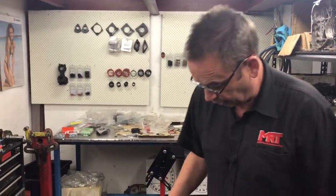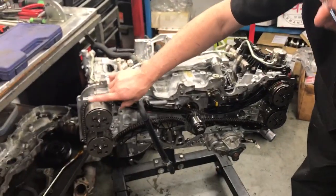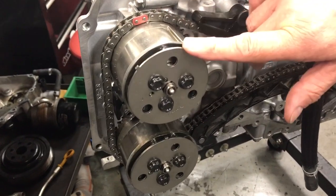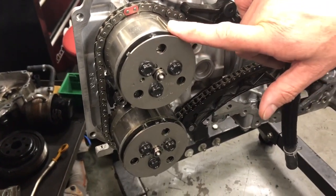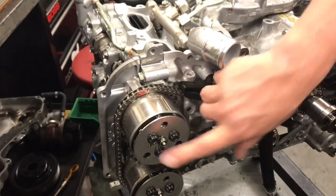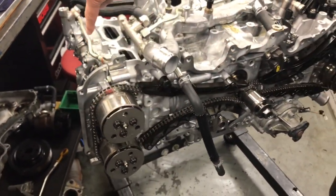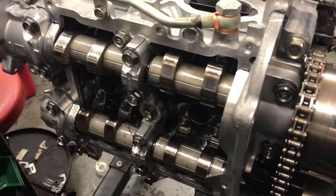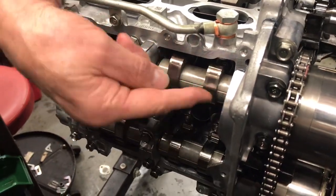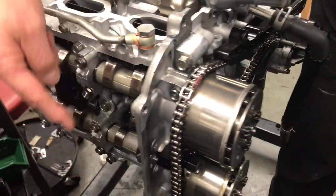Sometimes you can actually get a fault code if they're out of sync. These are the variable cam control units, and these are an oil pressure operated mechanism that allows the engine ECU, through high pressure oil through the centre of the camshaft, to advance and retard the camshaft both on the inlet side and the exhaust side when the engine is running. You can't see the journals and the galleries where the oil goes in here, but it is controlled through the engine ECU and oil pressure.